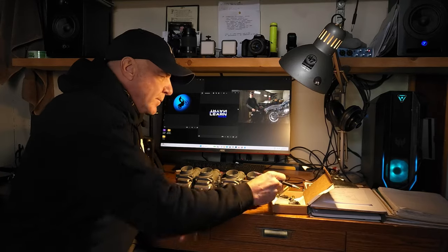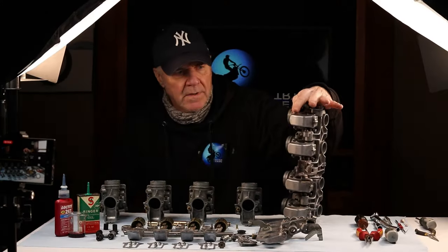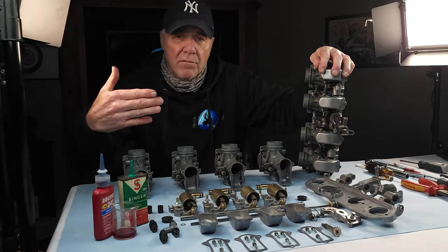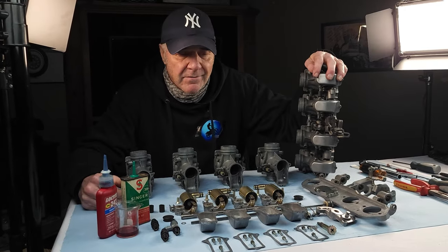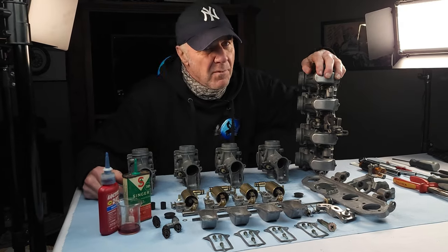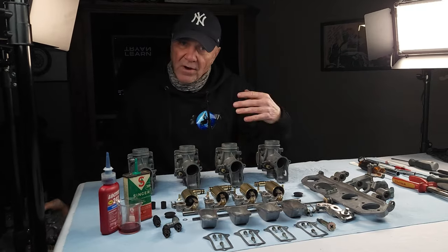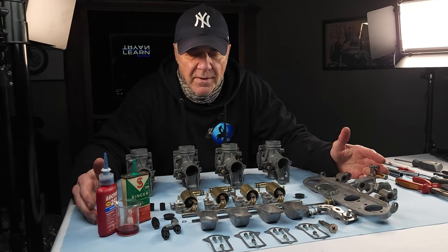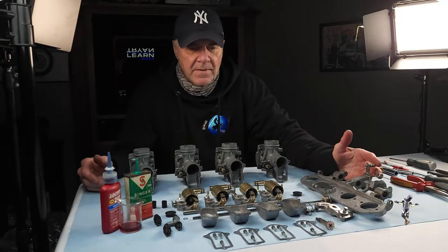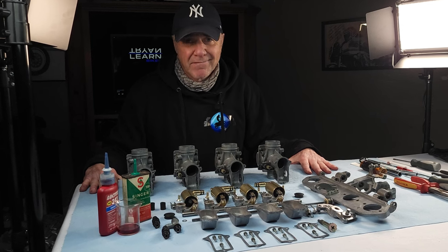Let's get to it. So you take your carb bank and break it down until you've got a table full of bits just like this. I didn't want to waste your time showing how I took this bank all apart because, as the boys at Ultimate Cycle will tell you, it's just a carburetor — any monkey can take it apart. The tricky bit is putting them all back together with no parts left over and actually have this thing work. So take your time, lay out all your bits, keep everything in order, don't mix anything up. Once you have your replacement parts in hand, you should be ready. Let's piece this puzzle back together.